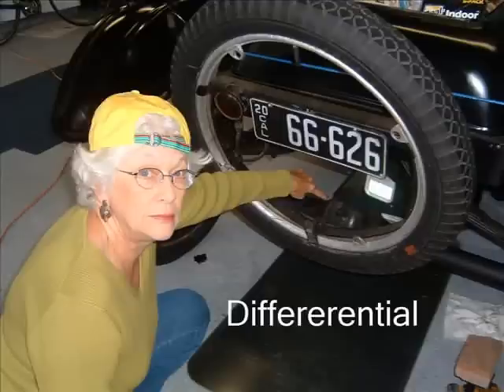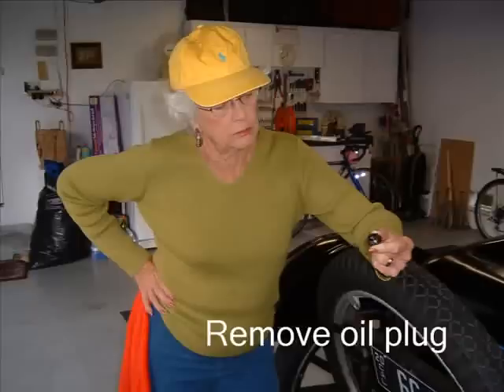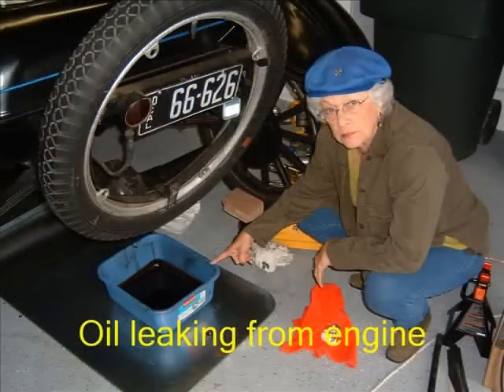First we need to check the oil in the differential. Remove the oil plug. Observe the differential oil level — if it's just below the drain plug hole, that's good. If, however, the oil level is above the drain plug hole, oil will gush out, and that means oil is migrating from the engine and transmission through the drive shaft housing into the differential.